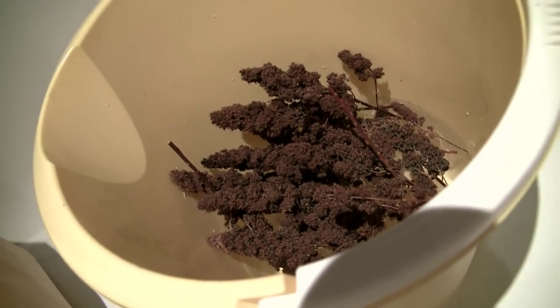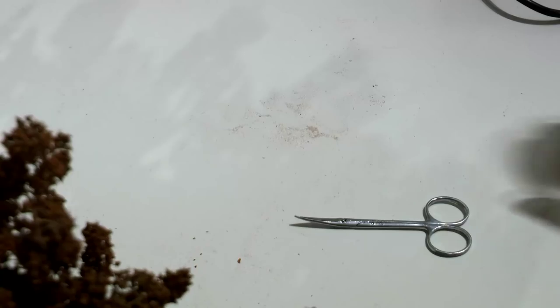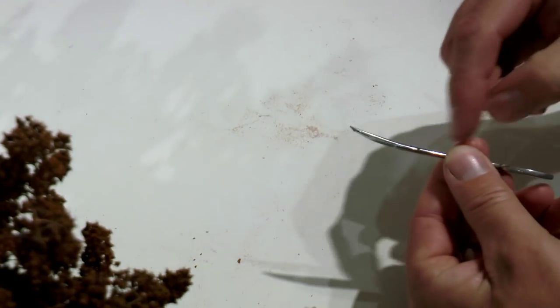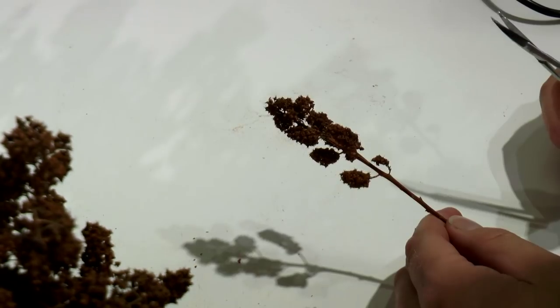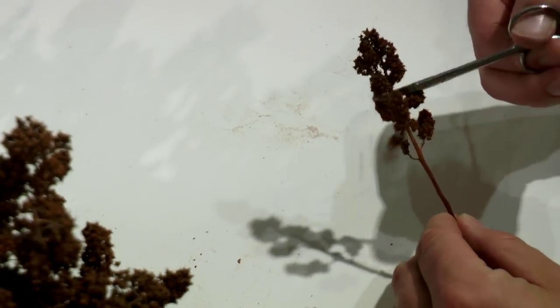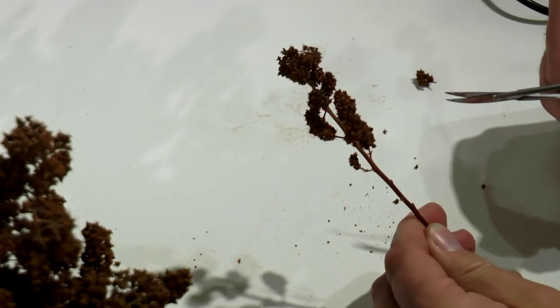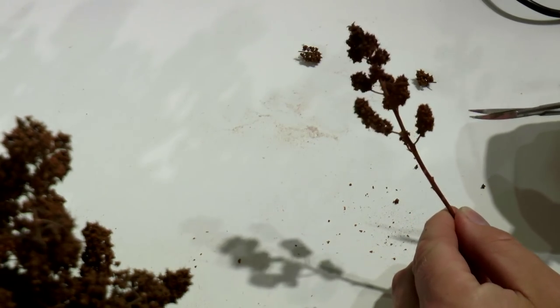I let the flowers stay in this softener for two days, and then I let them dry at least three days before I start working on them. I use scissors with bent blades like this, and then I cut away some parts of the flower to get that specific look for the tree I'm modeling.